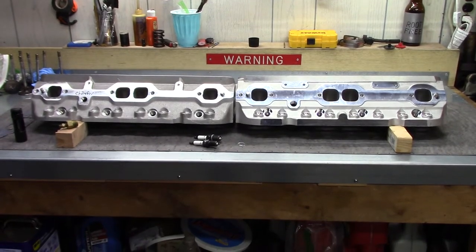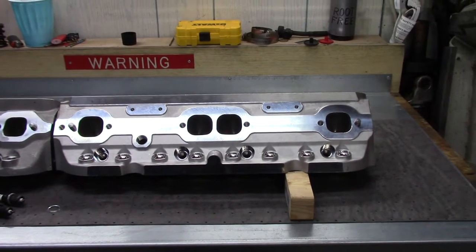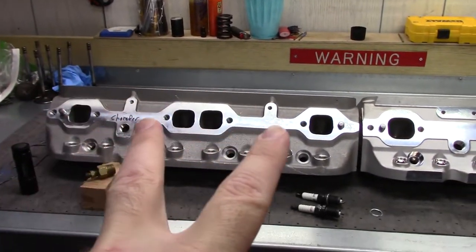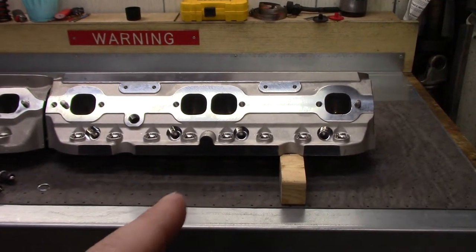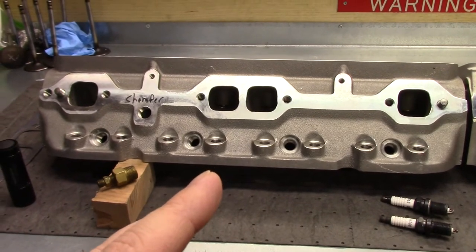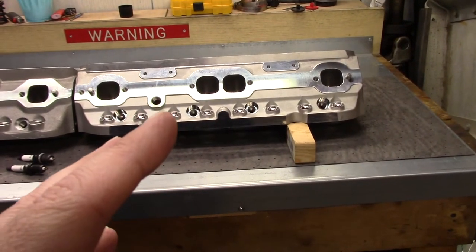Once the heads are installed, this is the side you'll be dealing with the most — the hot side: headers and spark plugs. On the new casting, they've added a few extra things. For starters, an additional bolt hole on either side for accessory spark plug wire looms, heat shielding, or whatever. In the old casting there are only two bolt holes, now you have four. They also added a boss down here at the center of the cylinder head — that boss is sometimes used for drilling and tapping to add a coolant line between the center two cylinders. The old head does not have that boss. It's a feature you see more in circle track or endurance racing, so it's interesting they would put it on a budget cylinder head.